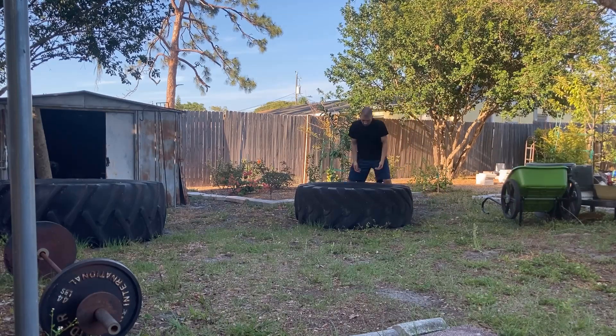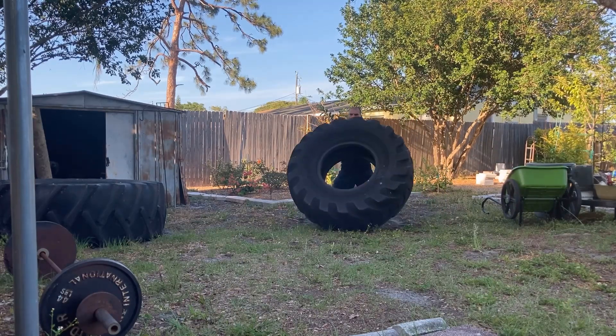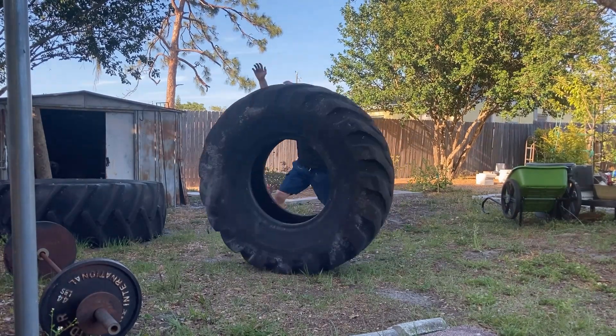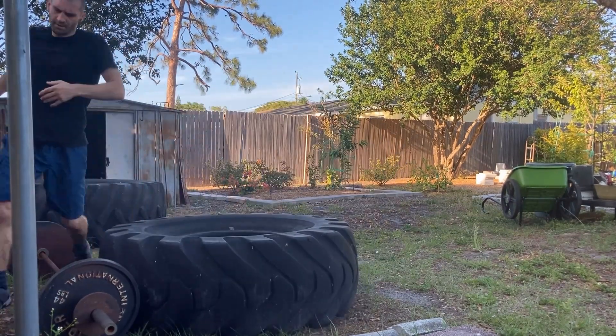For this training session you will need a tire. This routine will work your cardio and brute strength of picking something very heavy off the ground and pushing it away from you.